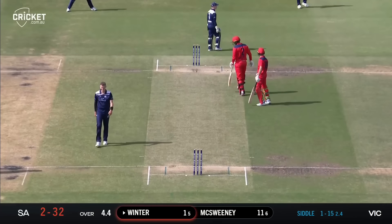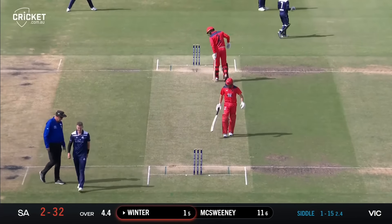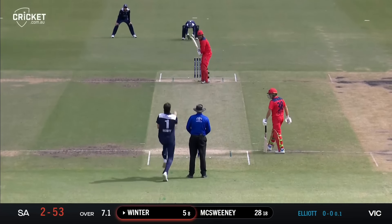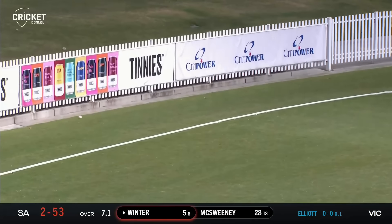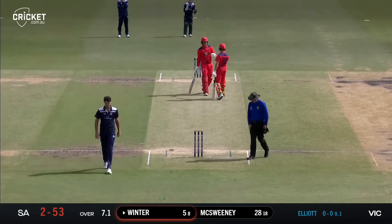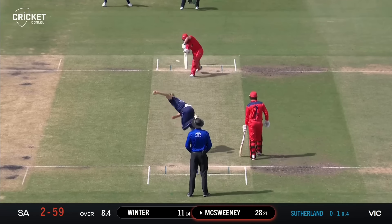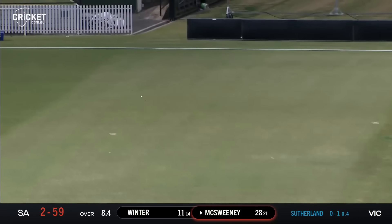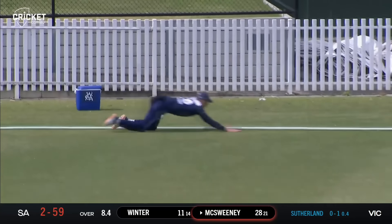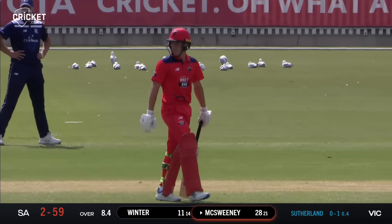Elliott set quite square, and it was always going to be a tough chase, but Elliott into the attack now is going to be an interesting play. Winter is driving uppishly but effectively through that big gap between cover and mid-off, crunching it out to the boundary for four. The boundaries continue to flow against Queensland — a home game at the Adelaide Oval. Sutherland finds the edge and that will go very fine, beating third man for yet another boundary.